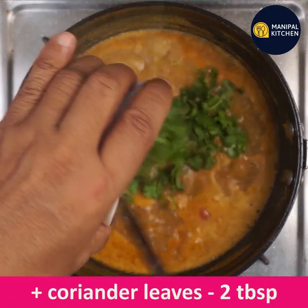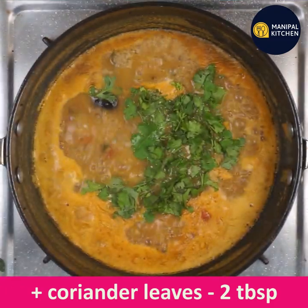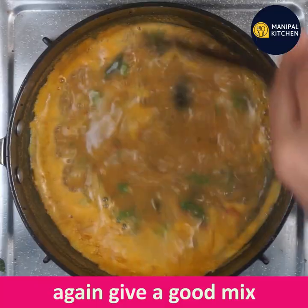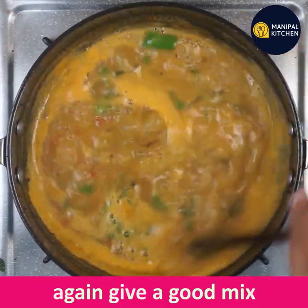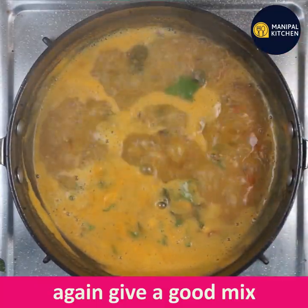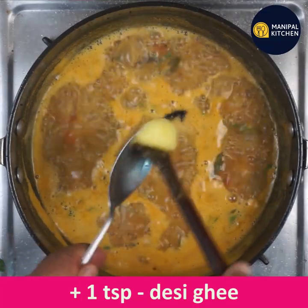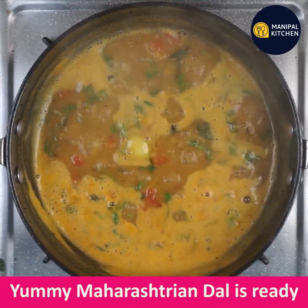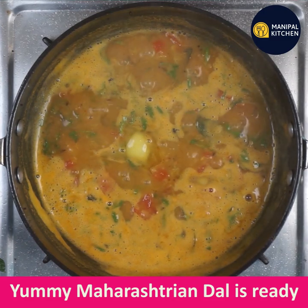Let's reduce the flame a little bit. I will boil it in a bit. You can boil it as well.